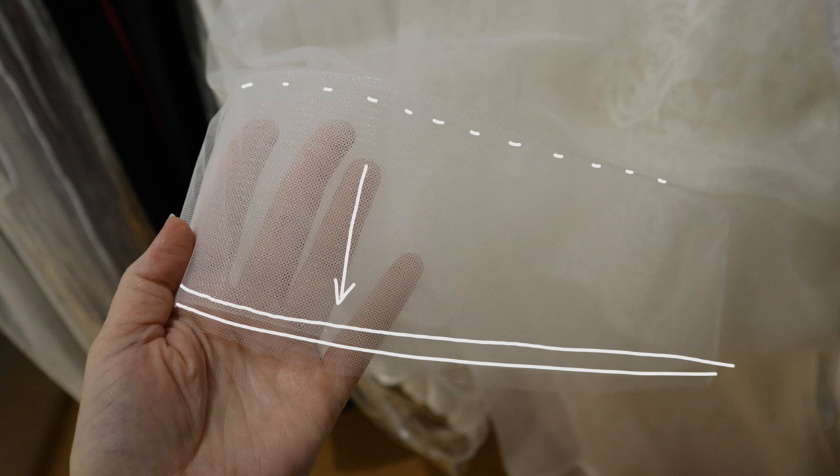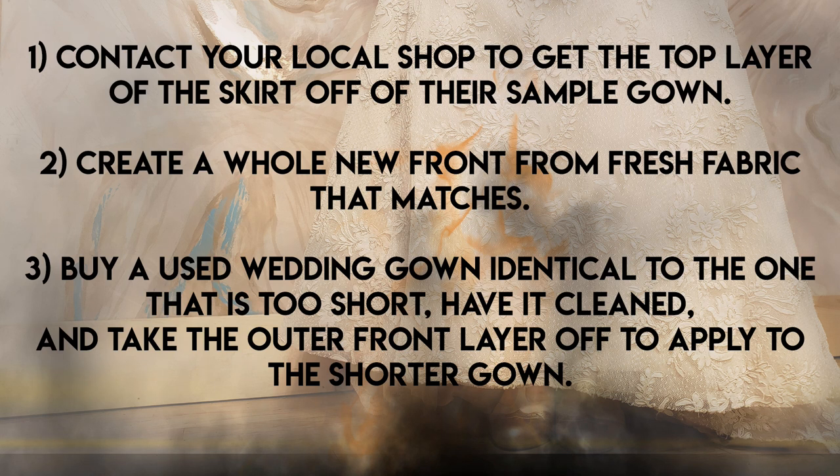Now for the worst case: what if none of those things work and you've got to go scorched earth? You'd need to replace the front panel of the dress — really just the front top outer panel, which is usually the only one you need to fully replace. For the under layers, you could just add a ribbon to drop the hem. First, contact your local bridal gown shop to see if you can get the top layer of the skirt off their sample gown — sometimes you can buy a sample for just a couple hundred dollars.